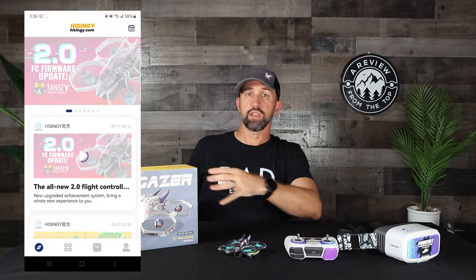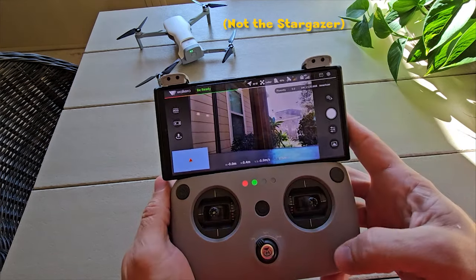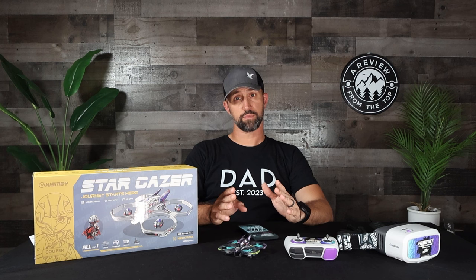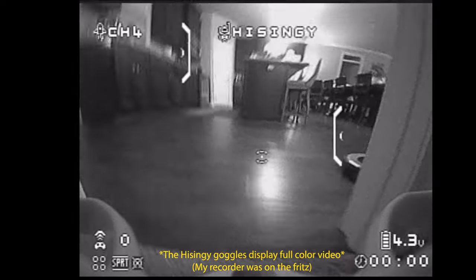This fun backstory isn't just marketing — it actually introduces one of my favorite parts of the whole Stargazer experience: the phone app. The HiSingy app is unlike any other drone app I've used. Rather than using your phone as a flight controller, the Stargazer has a standalone controller for flight and a transmitter that sends video directly to the goggles. All the information you need — battery voltage, flight time, and an attitude indicator — is overlaid directly on the video stream in your goggles, so you don't actually need your phone to fly at all.